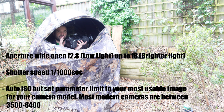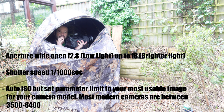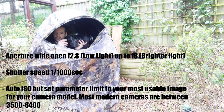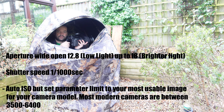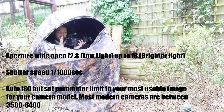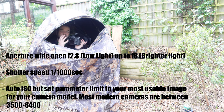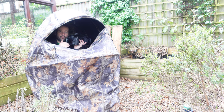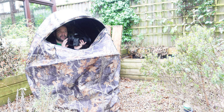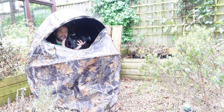For shutter speed I try to fix it around 1/1000s — I don't come lower than that because that's when things start to get blurry. I just stay in that ballpark and let the ISO sort itself out with auto ISO. On a sunny day you might be able to push the shutter faster — if you watch the ISO in your previews it might come down a lot and give you more room to increase shutter speed to freeze bird wings in flight. Now it's just a case of patience. Sit here and wait for something to happen.